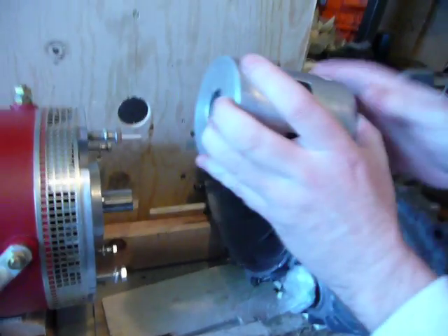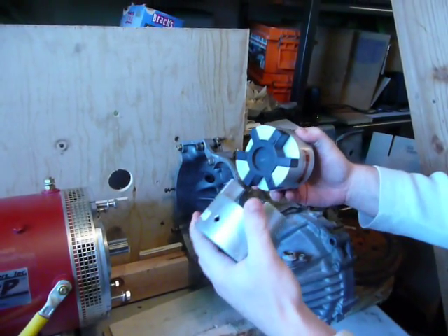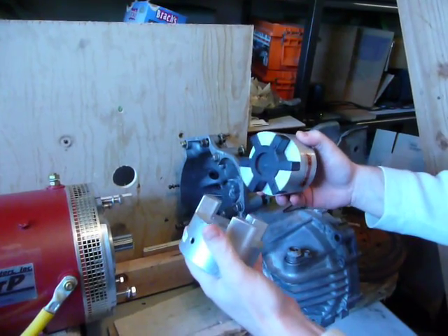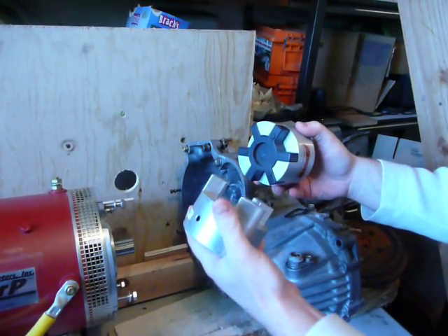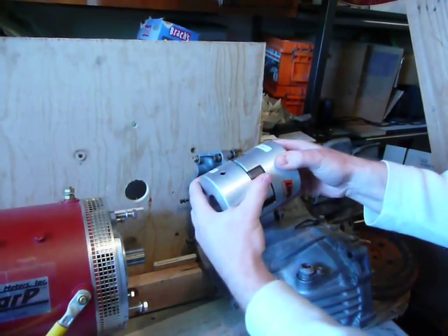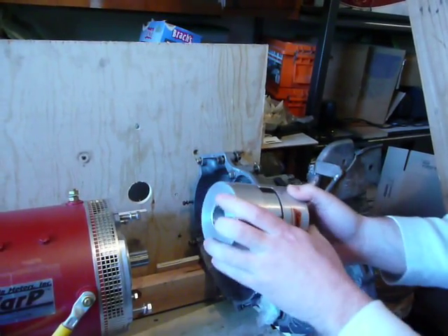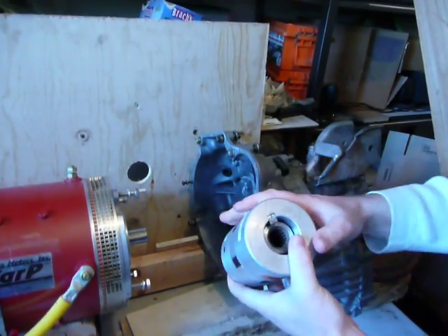That's a clutchless drive. The nice thing about the rubber spider is that it will allow you to be up to a hundredth of an inch off, and the rubber spider will actually compensate for that type of misalignment. That's one of the benefits of having the Lovejoy coupler.